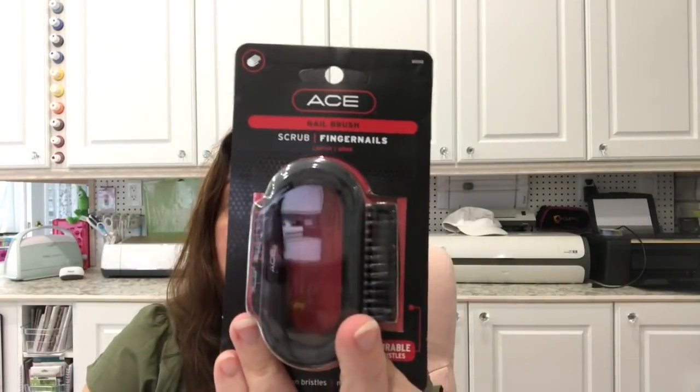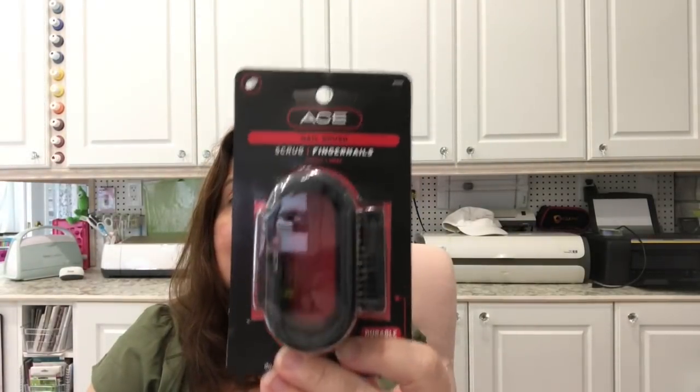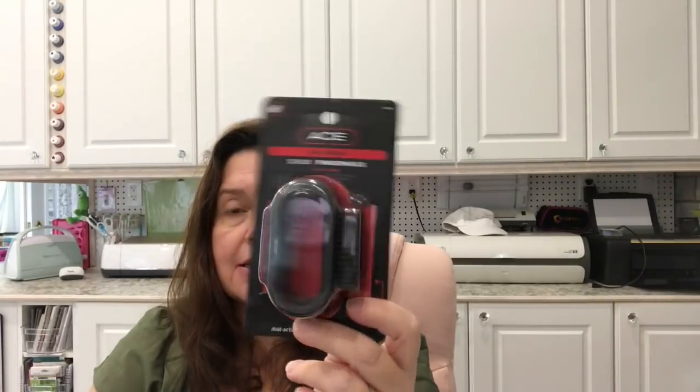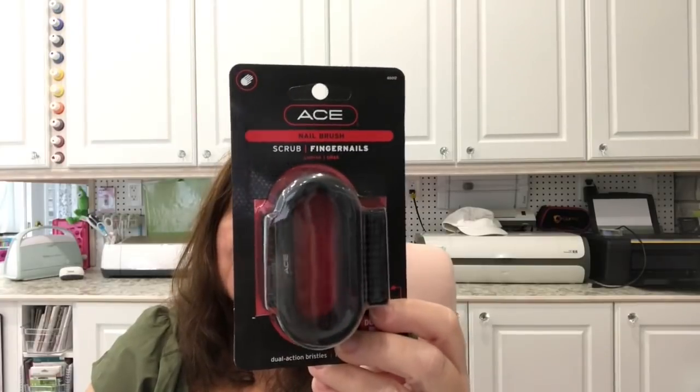I got some stuff for the guys — I got these nail brushes to wash and clean under their nails when they wash their hands, get off all that grime. These are the Ace brand and they're black. I got them each one, and they're $3 a piece. I'm pretty sure they would be more in another store, and since this is intended to be a stocking stuffer, that would be okay.